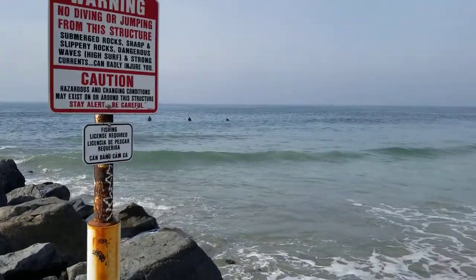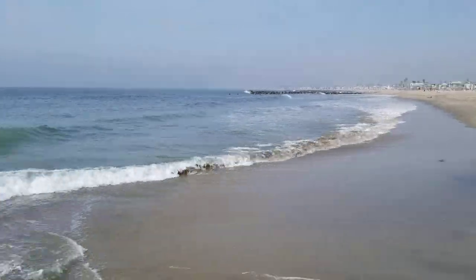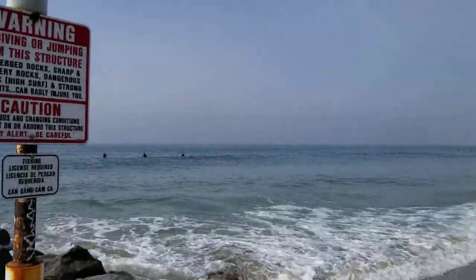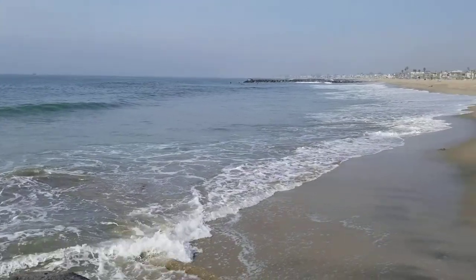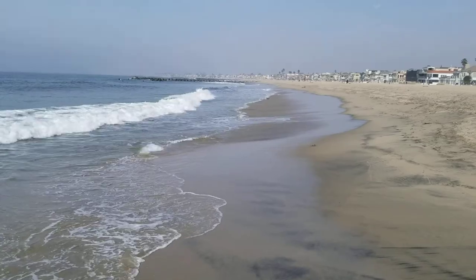This is a groin at Newport Beach. It's one of the beach modification structures. In addition to the groins here, this beach has also been nourished with sediment — they'll bring sediment from other areas with an excess and deposit it here so that there's more of a sand barrier between the ocean and the houses.